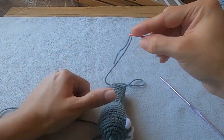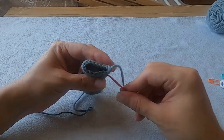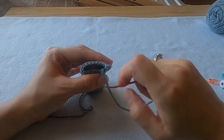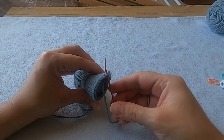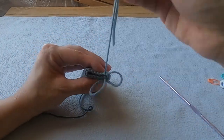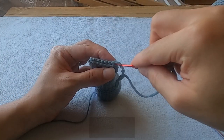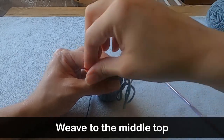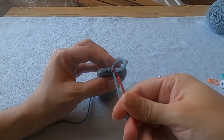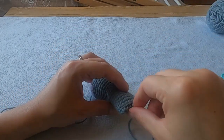Thread your darning needle onto the yarn tail that's coming off the top of the arm — the one that we fastened off. Now fold the top of the arm in half using the last stitch that we made in round 24 as the starting point. Insert your needle into the back loop of the next stitch from where we fastened off and then into the back loop of the last stitch that we made in round 24. Pulling everything tight will bring those two stitches together — I think that's called a whip stitch. Continue whip stitching these back loops together all the way across until you get to the end. Then weave the yarn tail through a few of the whip stitches, make a knot around the nearest loop, and weave the tail back down into the arm.